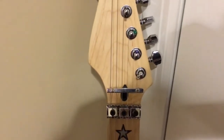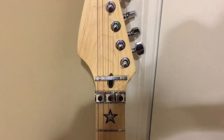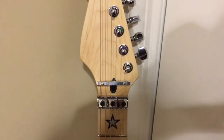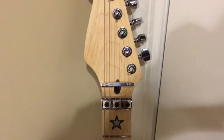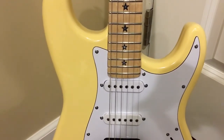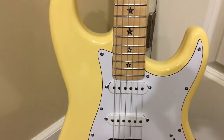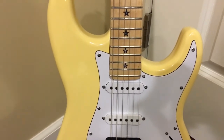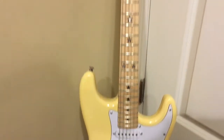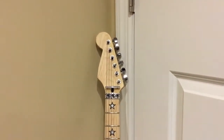They put in the truss rod adjustment up at the headstock. Originally it was going to be at the end of the neck, and it made no sense to me — I'd have to remove the neck to do a fine adjustment. They answered my request without any hesitation.